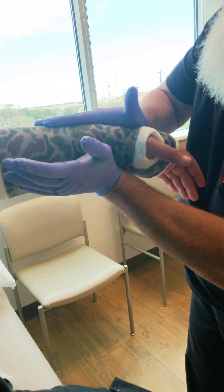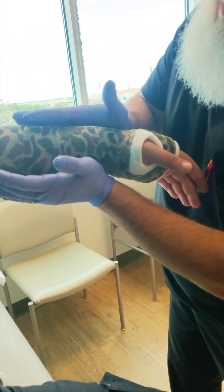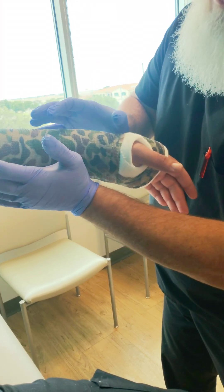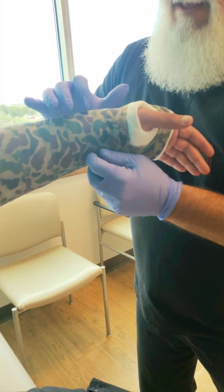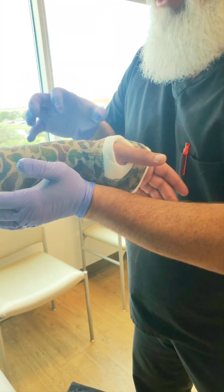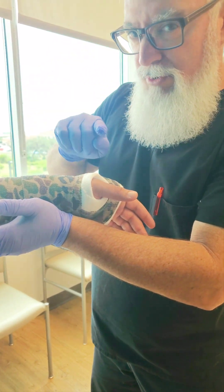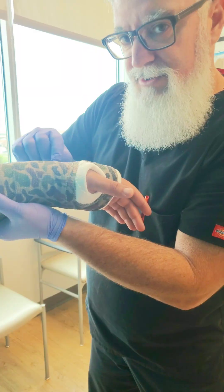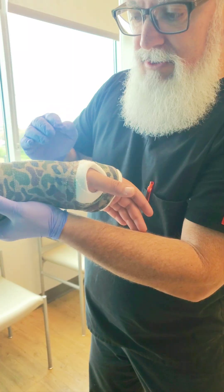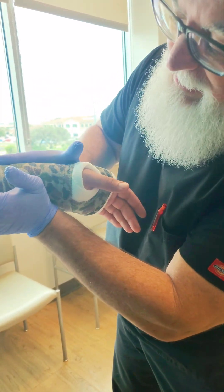Hold it until the cast starts to cure. Every now and then you can move your gloves and rub a little so they don't get stuck to the cast. Now this is really important: some surgeons will not call this a volar mold — they will call this a dorsal apex mold. It's the same thing. Think of the words: dorsal — this is the dorsal surface — and apex, so there's your apex.